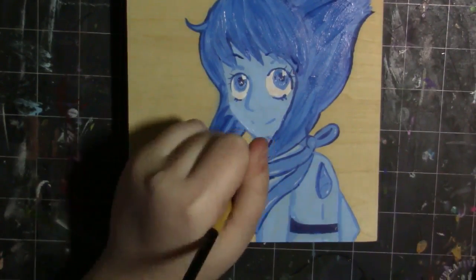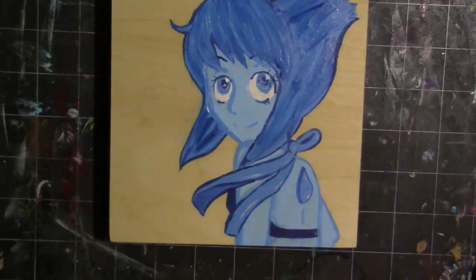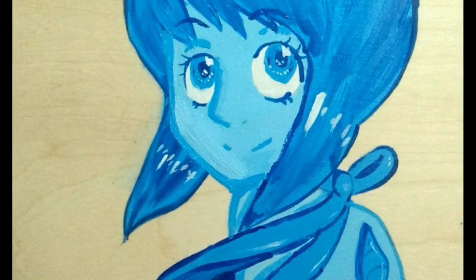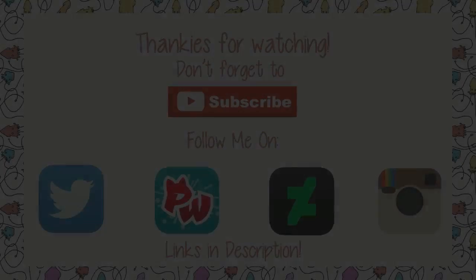As this video is wrapping up, I want to go ahead and thank you guys so, so much for watching. Don't forget you can follow me on DeviantArt, Twitter and Instagram — all of my links are down in the description below. Don't forget to join our cute little squid army if you haven't already. And until next time, guys, toodaloo!